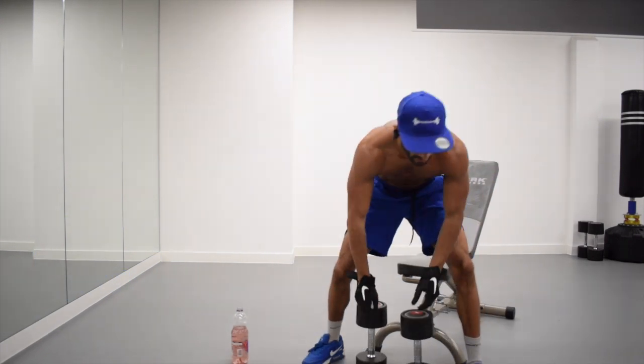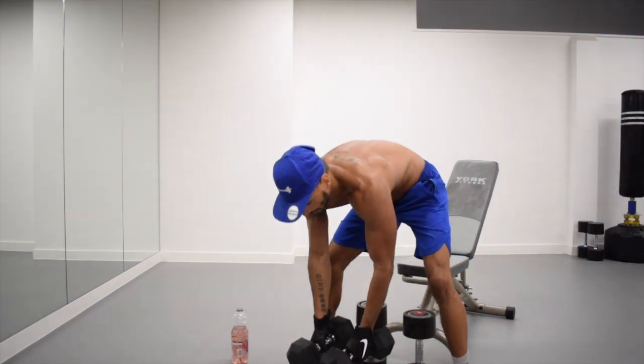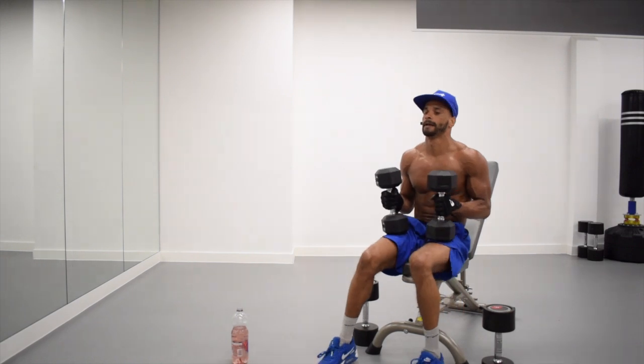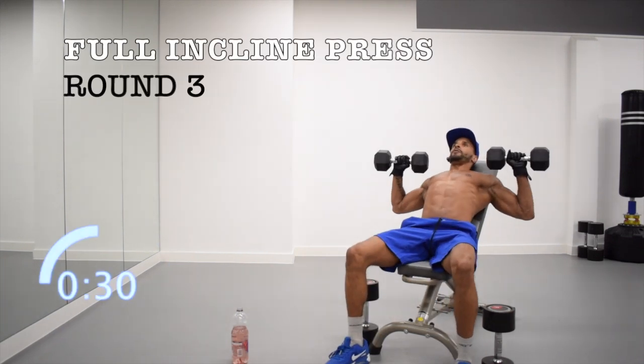If like me you went a little bit too heavy, just quickly grab a lighter set of dumbbells and get ready. Three, two, one. Round three.